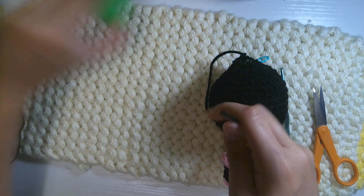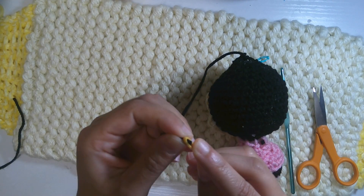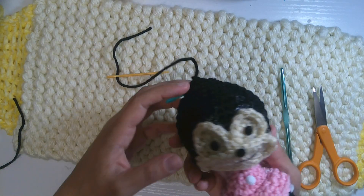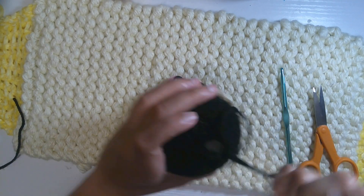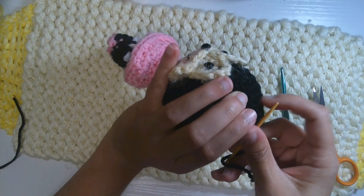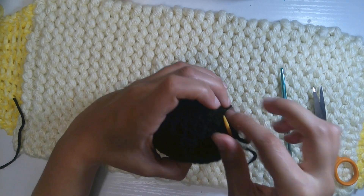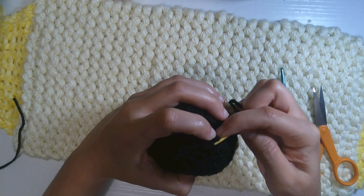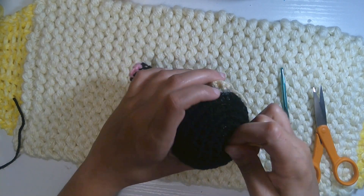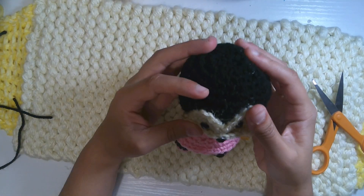Take off the stitch marker. Using a needle, go through the first strand at least six more times to completely close the hole. Once it's completely closed, do the finish off right in the middle of the magic ring at the end. Cut it off and that is it.